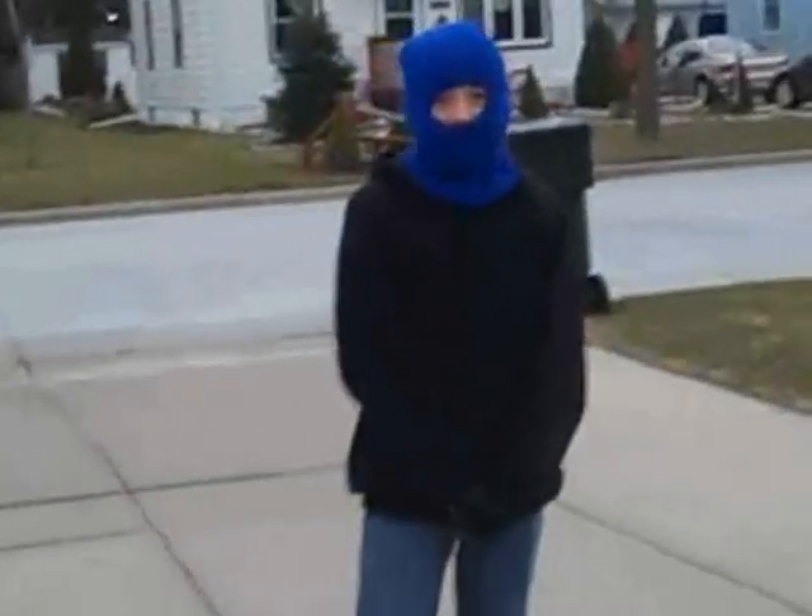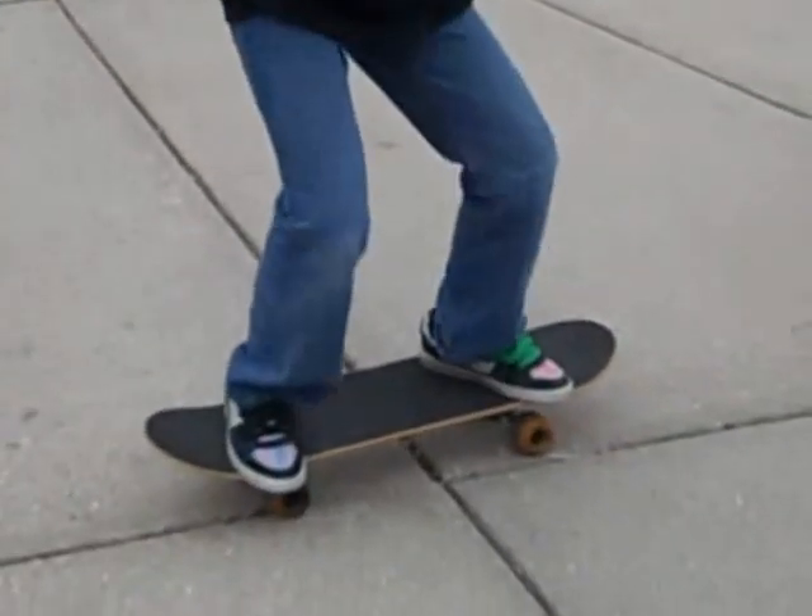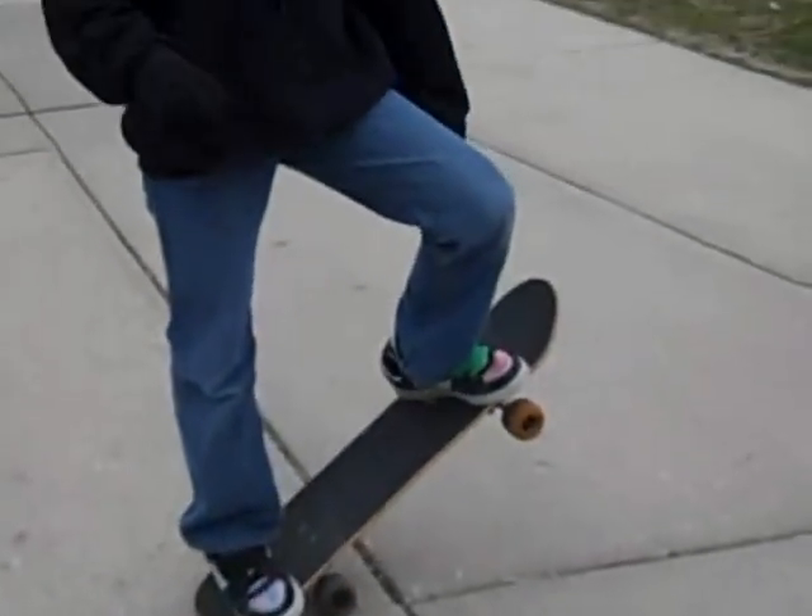My next trick is called the hopperoni. Step on your board, jump, land on your board, go to a manual, pose like this and go.